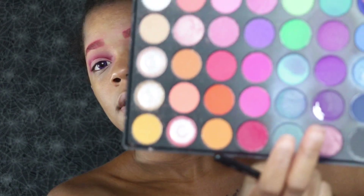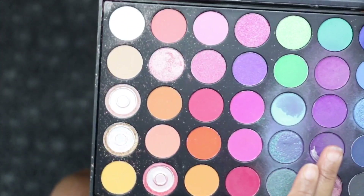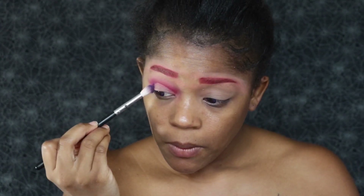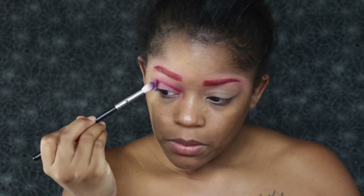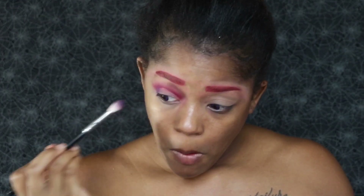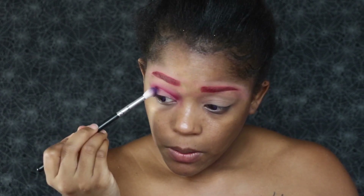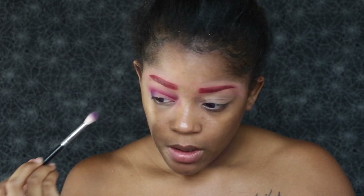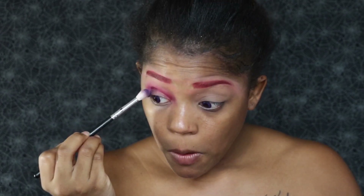Now for the outer corner part of my eye, I'm going to go in with this purple shade and put this in my outer corner V. I'm going to pat this in and build it up. I am not going to blend this up into my crease because I want to keep that pink color as dramatic as possible, so I'm going to pat it in and then just swipe it towards my lid.